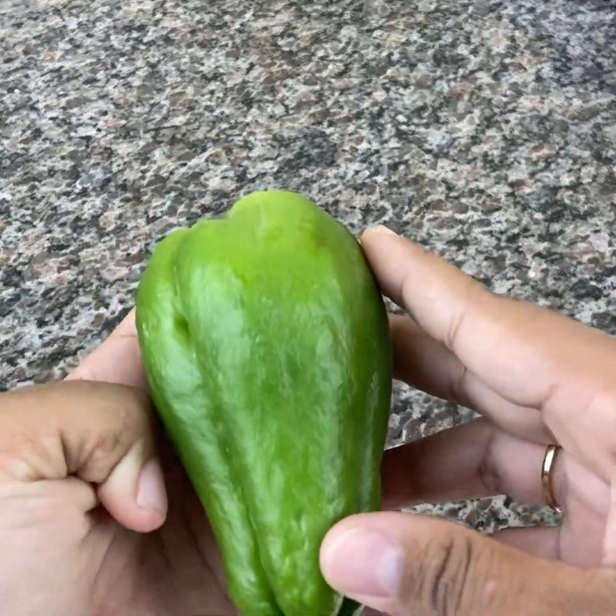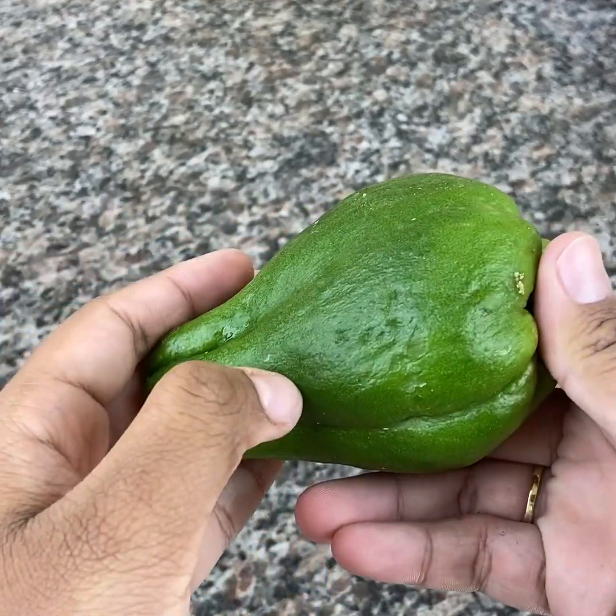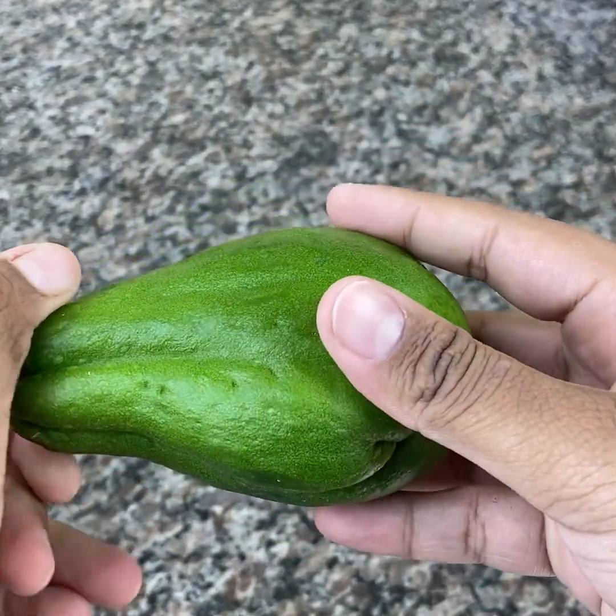Did you know that chayote is detox, diuretic, full of fiber and nutrients such as vitamin A, C, and B complex vitamins? It's great for reducing swelling and still helping to control compulsive hunger.